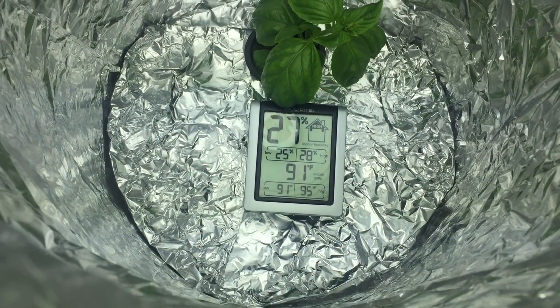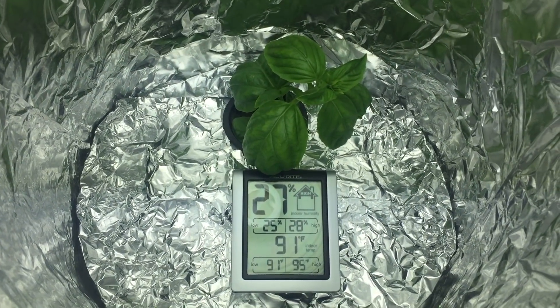I'm running a 24-hour light cycle. It doesn't hurt the plant, but at 91 degrees that's not going to be good.